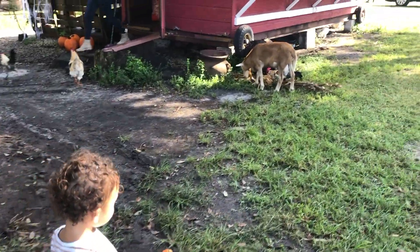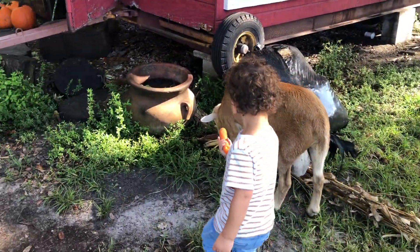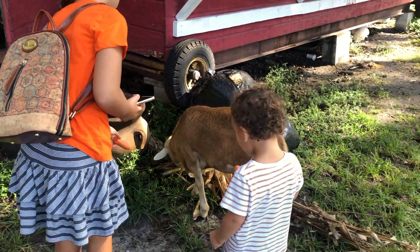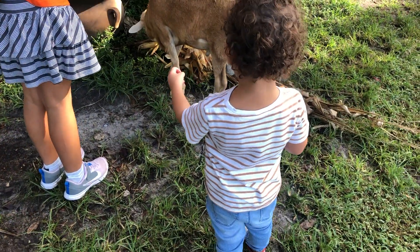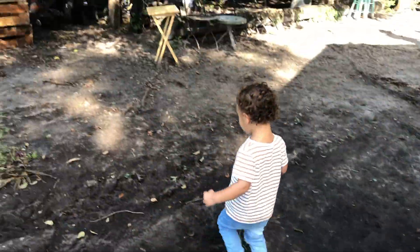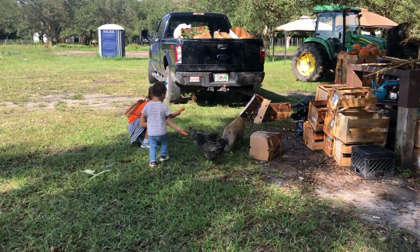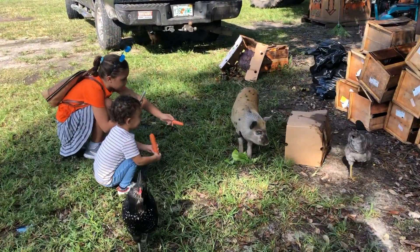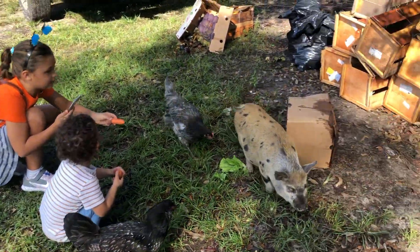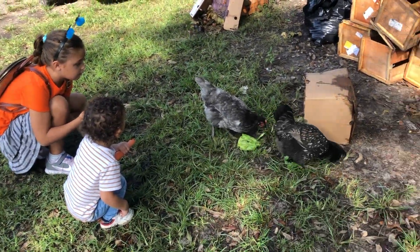Let's go feed the cows. Ashton, you want to go feed the cows? You want to feed the carrot to the goat? Someone's eating that — does he not want that either? Is it eating the corn? Oh, piggy! I like the lettuce. Yeah, that's a carrot. Do you want a carrot? Is that the tractor? All right, let's go see what else there is.